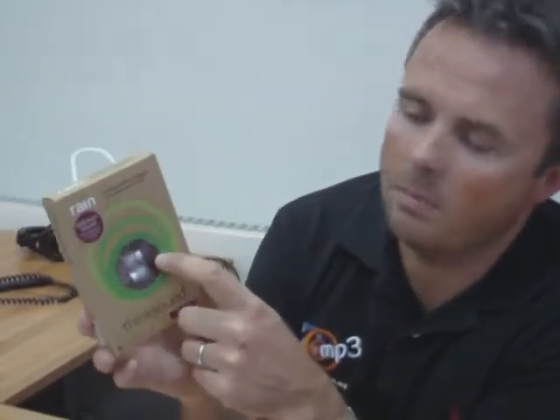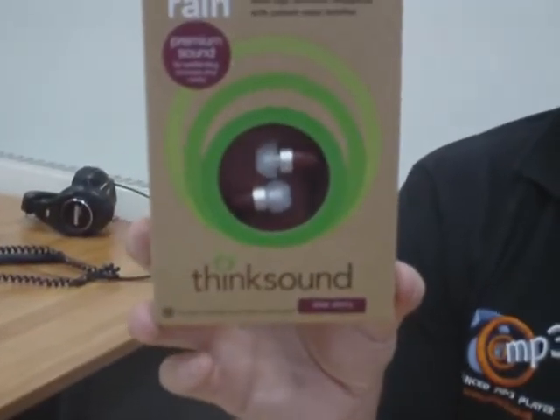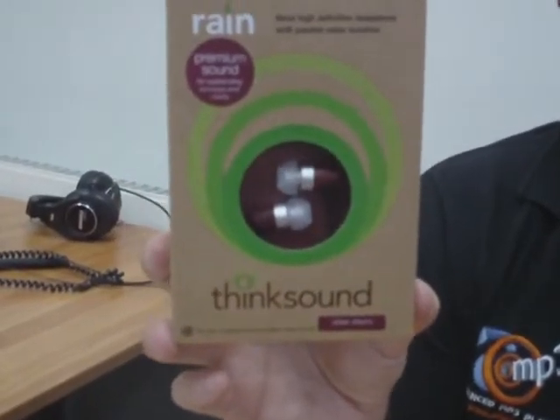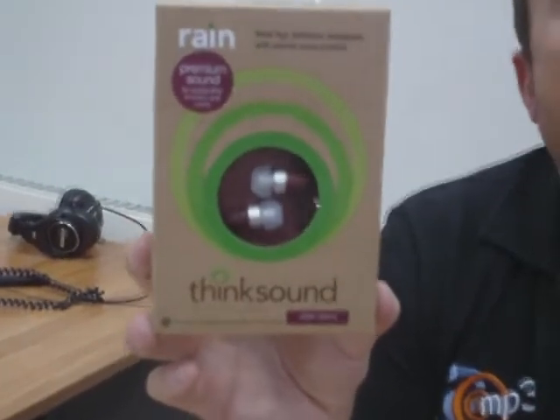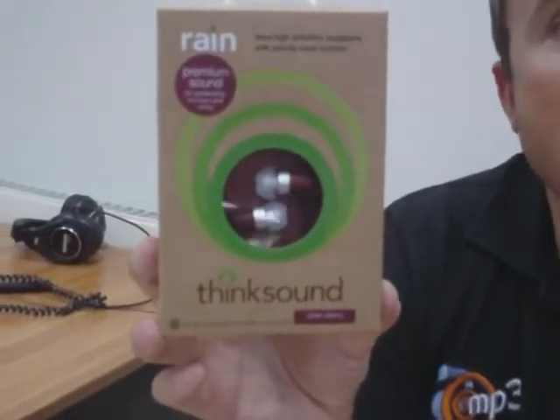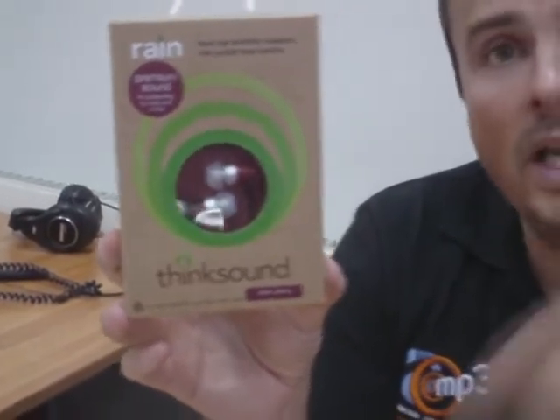Now what makes these a wee bit different is — they're actually made of wood. What we've found with wood headphones is you actually need to run them for a while before they start to perform at their best. By a while I typically mean about 24 hours. So if they were mine, I would plug them into my mp3 player, hit play and leave it, just leave them running in a corner for the first wee while. Or you could run them in in your ears, like you'd wear in a pair of shoes.